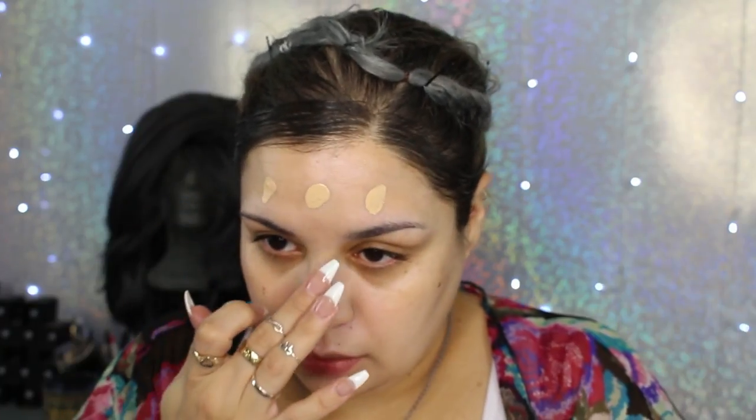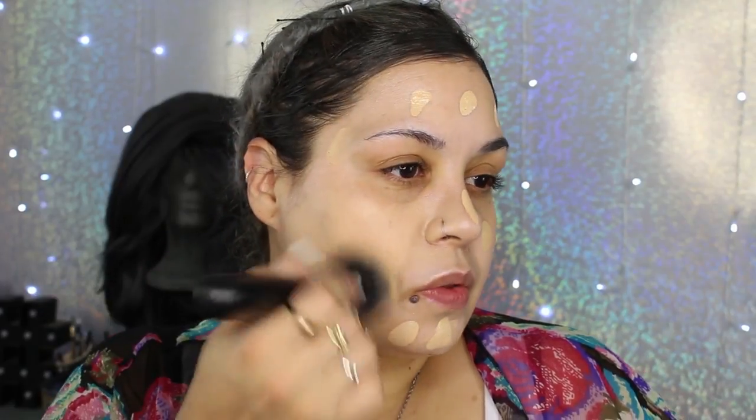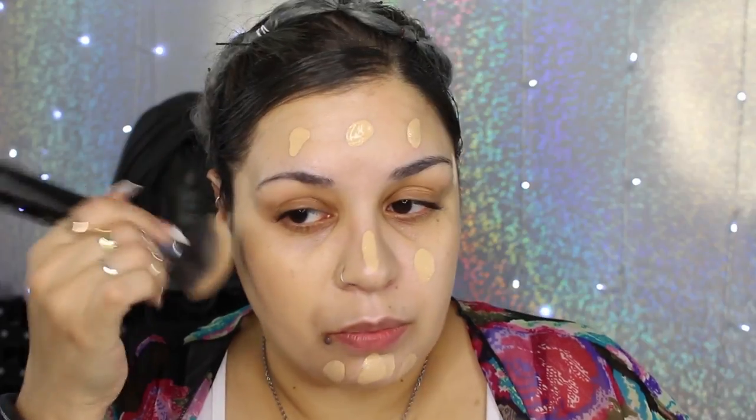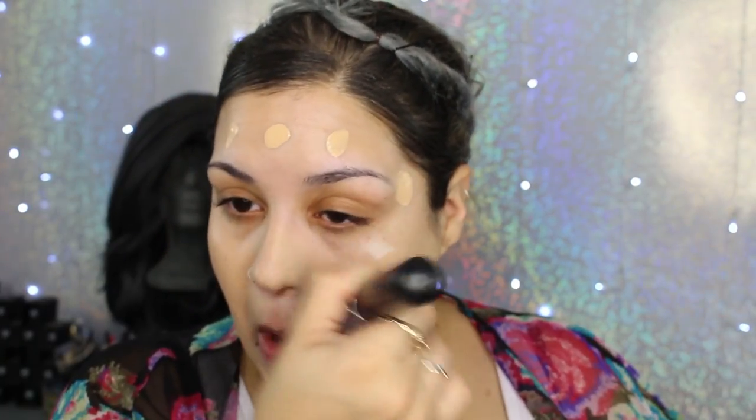I really shook up the foundation — I do it every single time. Sometimes I forget and use like a pump and a half. I know some people are still on the fence about this foundation, but people are talking so she did something right. I'm gonna go ahead and press this onto my skin. It's a really beautiful foundation but I have dry skin so I have to tread lightly. Now if Riri decides to come out with a glowing foundation, I'm gonna be on it like white on rice.